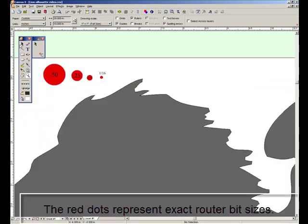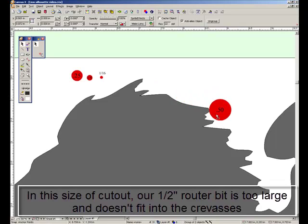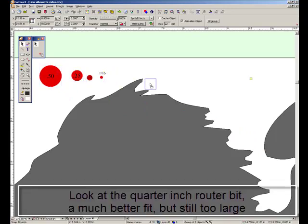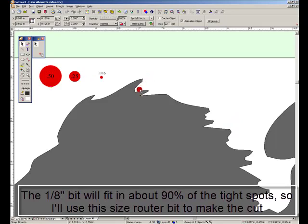Here's a way to use our computer to check router bit sizes and see how well they fit our outline. We drew little red dots that are the exact proportion to our drawing, and by moving them around you can see how well they will or won't fit. The half-inch size won't even make it past the rabbit's nose. The quarter-inch size is a little better but still won't fit in the rabbit's mane. Let's try the 1/8-inch size — that fits much better, so let's go ahead and use that.